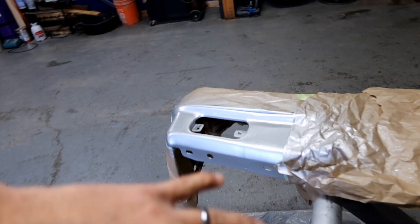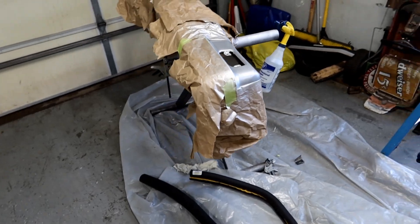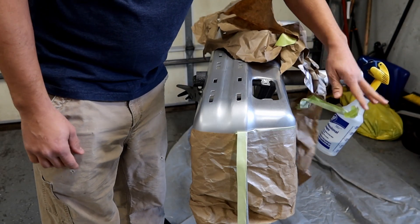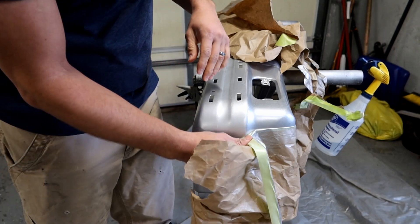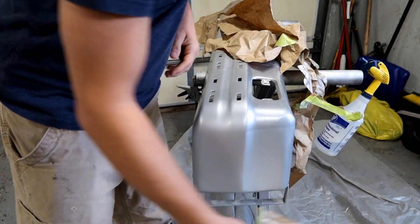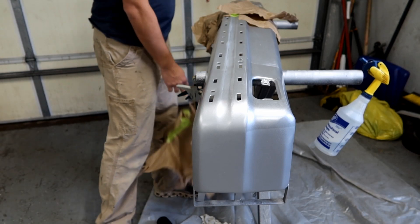But then when I was clear coating it, I had some runs in the clear coat and we really messed up some areas. So I taped off these three sections and made some windows. We sanded them down and repainted them. I'm curious to see when we pull this all off how well it blends — or didn't. There's definitely some ghosting going on, but I think we can blend that with a whole wet sand.